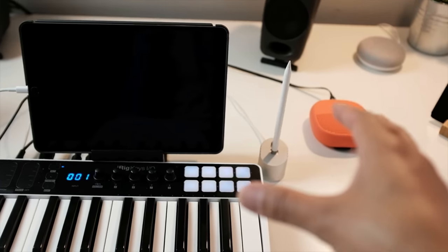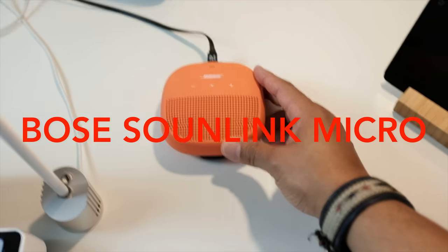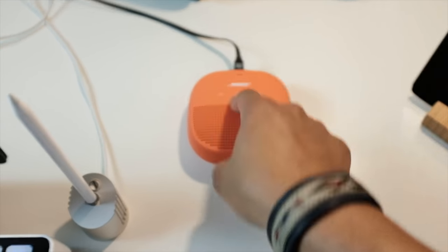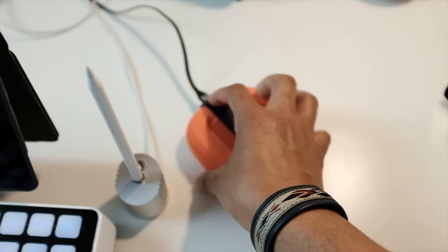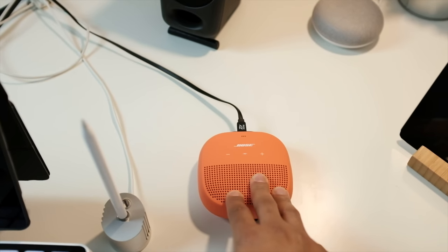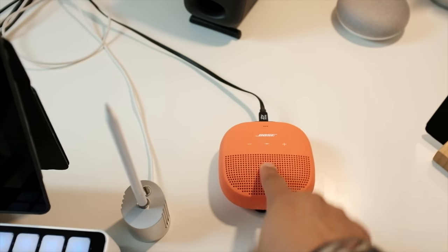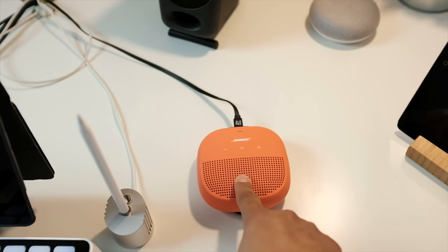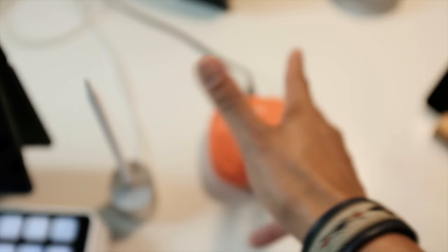With my Bose — this is the Bose SoundLink Micro — this has a great sound for its size as a Bluetooth speaker. I keep it in my bag, but also when I'm monitoring my music and I want to hear what it sounds like on a Bluetooth speaker, I use this. I'll play my music through here via Bluetooth to see what I've got going on. I love this — the Bose SoundLink Micro.